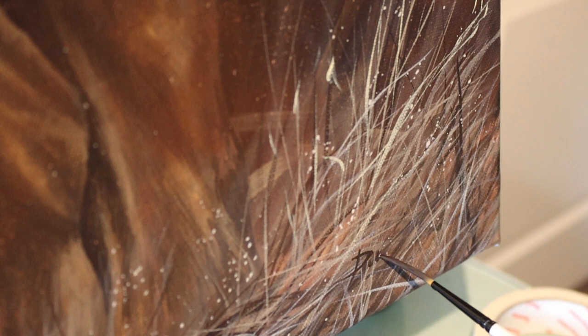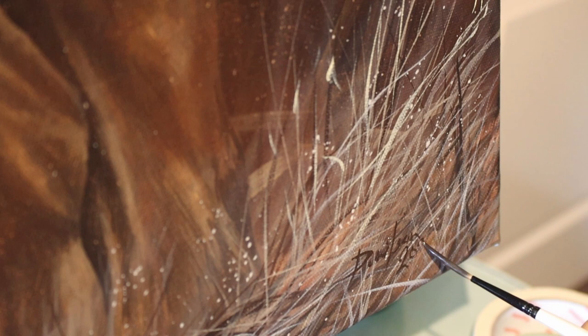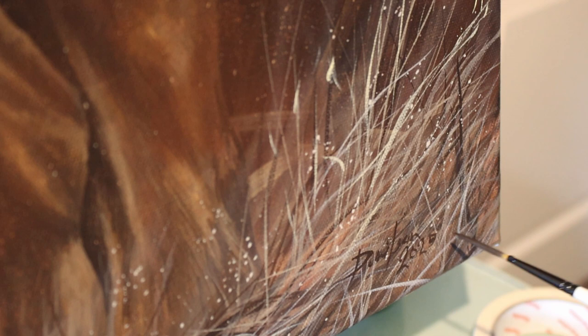I finished off the painting by signing it as I always do — for big pieces like this I just use a liner brush and I tried to sign it in a colour that is predominant in the painting but will still stand out, making the signature a part of the painting rather than just a signature on its own. I hope you enjoyed the video — if you did please make sure to give it a like and subscribe to the channel. Thank you so much for watching, and for more wildlife art tips please head over to studiowildlife.com.